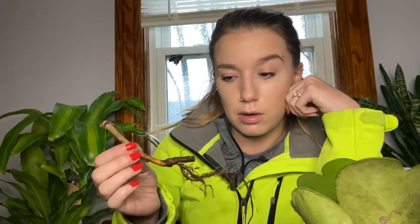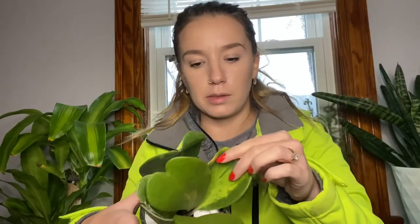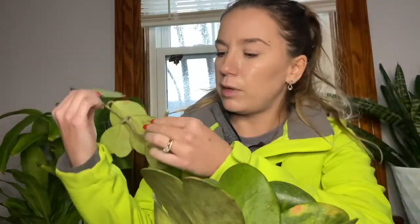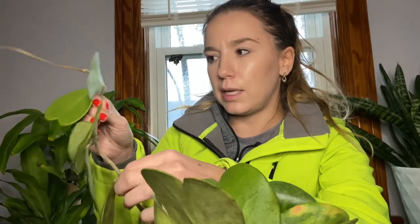This looks a lot healthier than that, thank god. Hopefully something comes out of this. Either way, this is beautiful and I would have traded for this — really, really happy with it. So I think what I'm going to do for now is stick this end in a bag propagation and see how that works, because that's how I rooted my Hoya compacta.